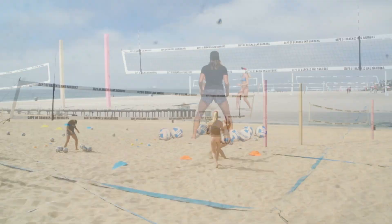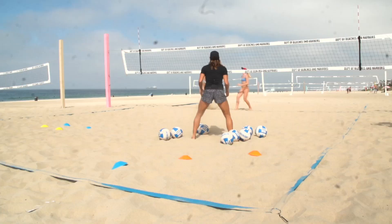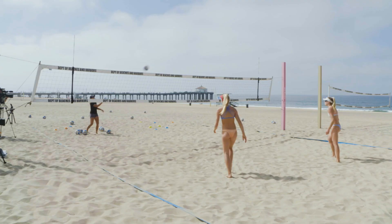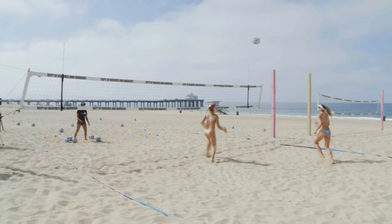She angles her approach, makes high contact. Train that hand — this is a really hard shot, it takes a lot of repetition. Perfectly located.